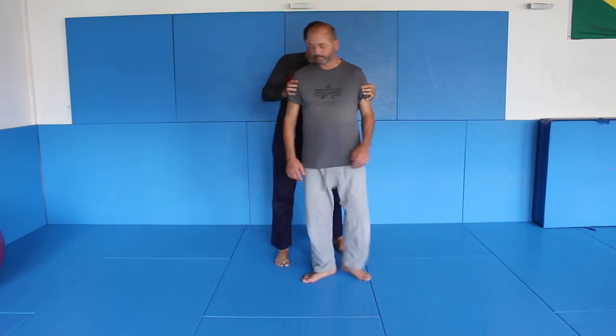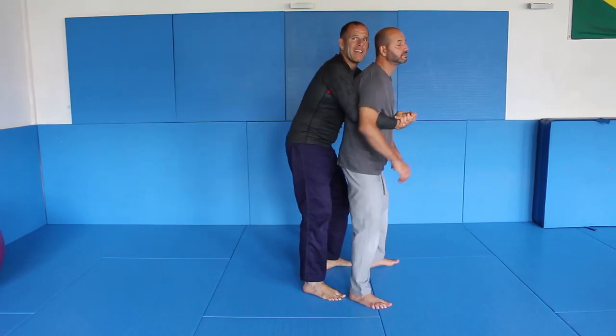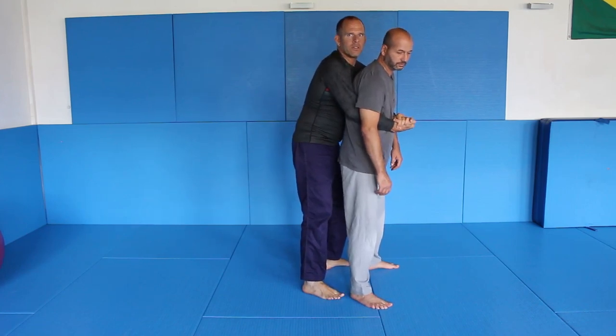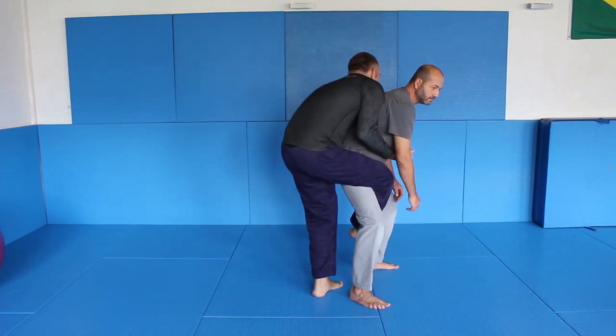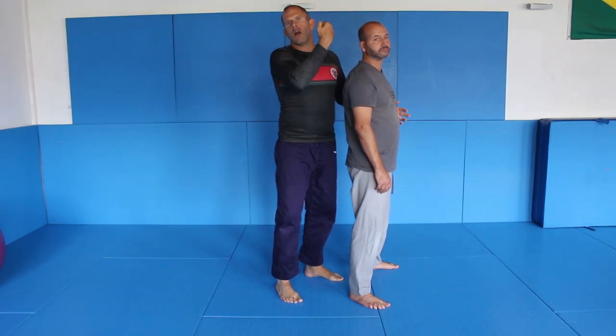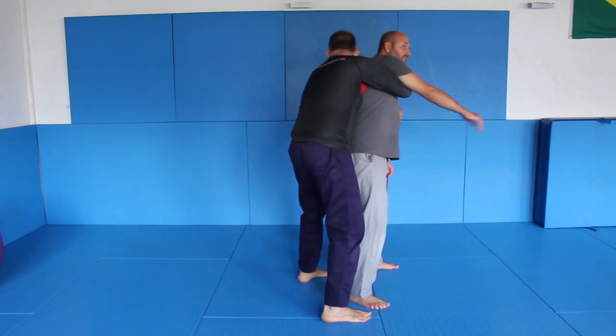I control the back and from here, to get this takedown, there are different grips. Some people like to get a body lock and hook it here, but for me that doesn't feel good. I like to grab like a claw around the neck. Usually I am doing it from here.